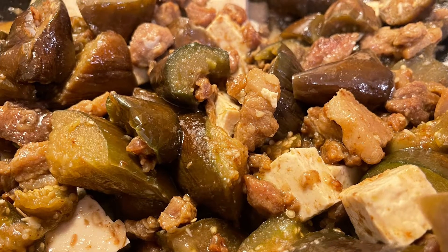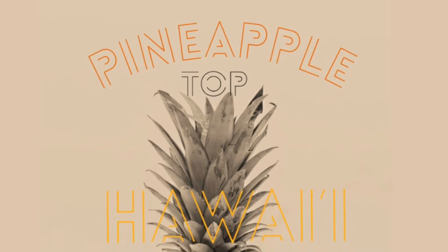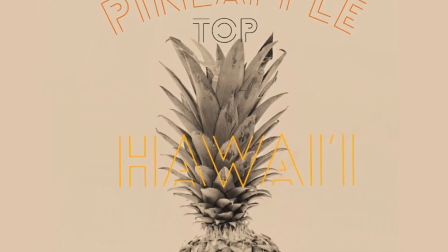Mahalo for watching another quick and easy recipe with us. We love to see your folks' comments. We hope you folks enjoy and we'll see you on the next one. Mahalo!